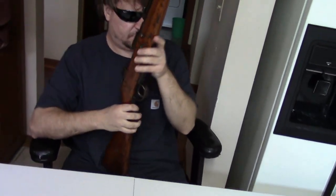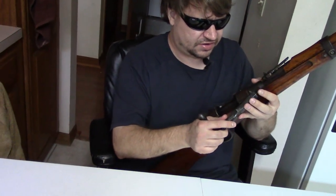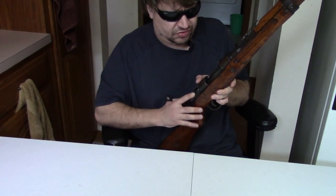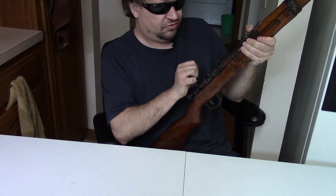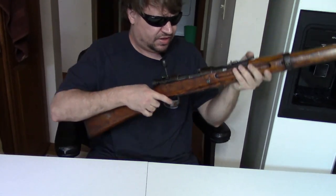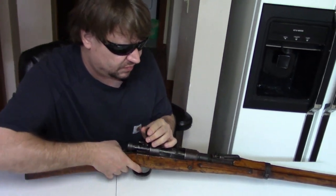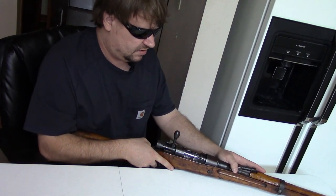The AR-15 upper and lower receivers are made of aluminum alloy; this is made of cast iron, but the idea is the same — you have a hardened steel barrel extension. This gun is pretty loose and rattly. They were made in a hurry, with whatever parts they could get their hands on at the naval shipyards, and they only made about 6,000 before production ended in 1945.